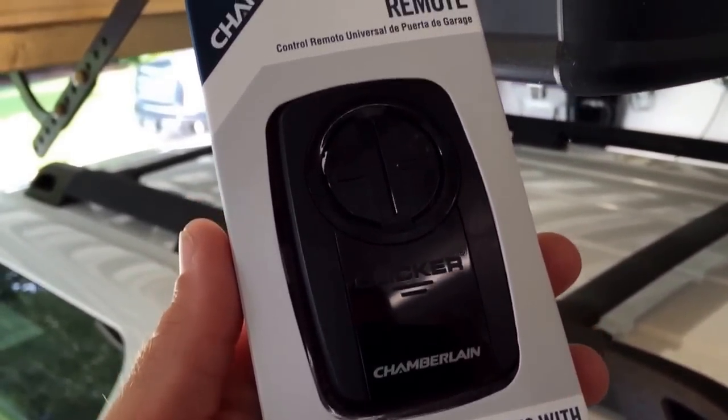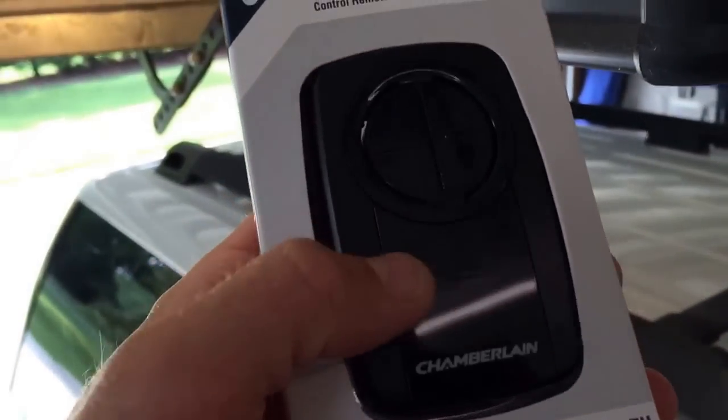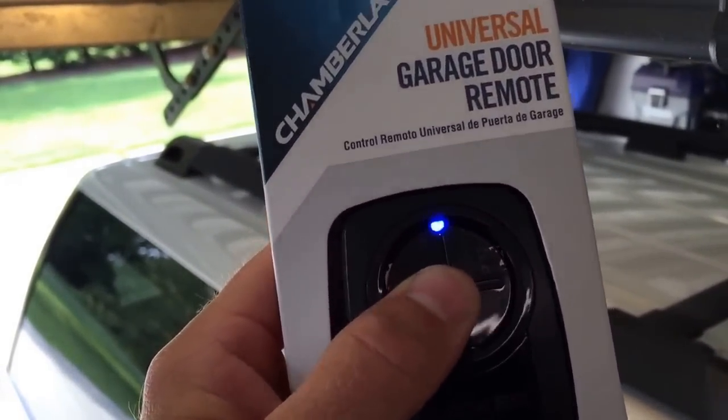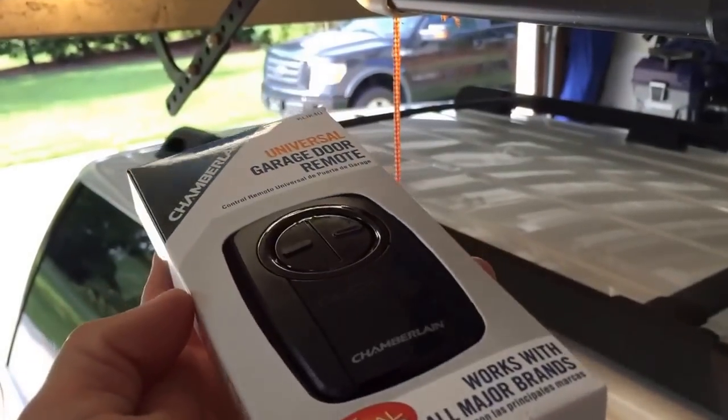I'll get it out of the package and show you what I got here. It comes with this piece itself, a clip, and the instructions. I tested it and you can see the blue light flashing there — it already has the batteries in it ready to go.